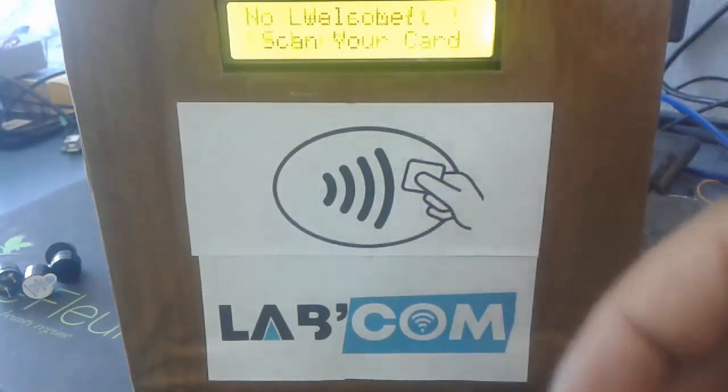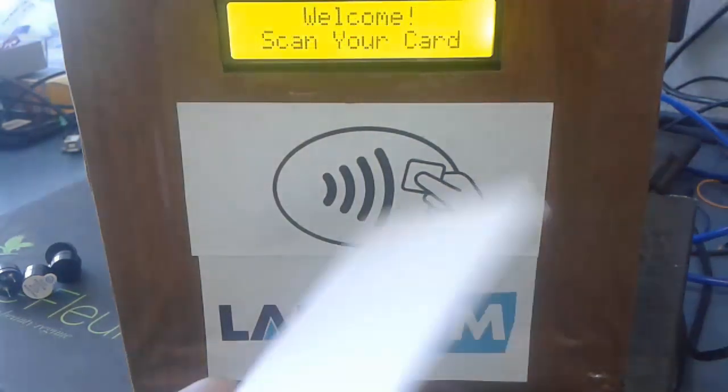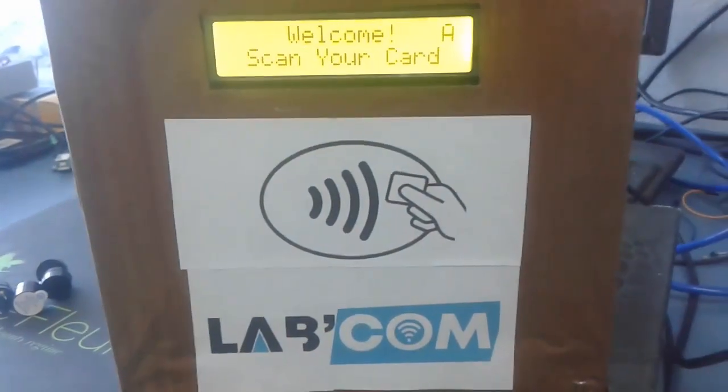Now let's take a look at the admin part and how we can refill our card and also how we can add non-existing cards to the system. If we swipe the white card again it will say that the card does not exist. So let's go into admin mode using this button. As you see, the capital A in the corner popped up, which means the admin mode is now activated.